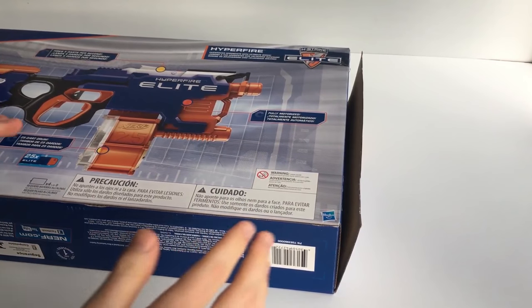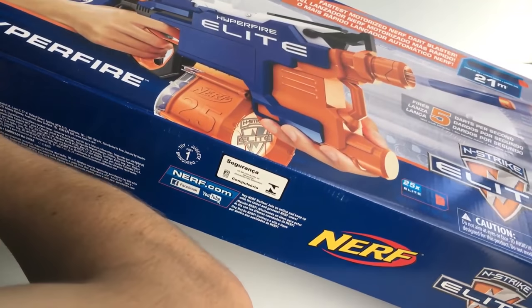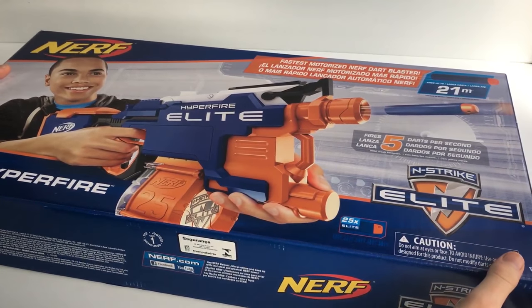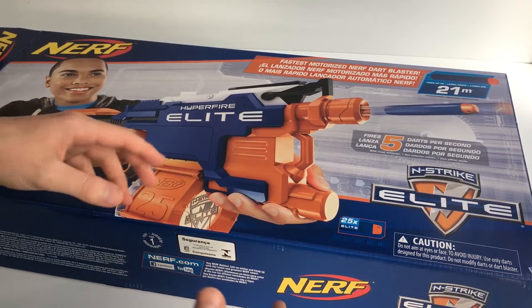This cost me $59 at Big W. It's currently on sale — they've just recently released these Nerf blasters. It usually retails for $88, so they've reduced it to $59 because of the mid-year sales going on right now.